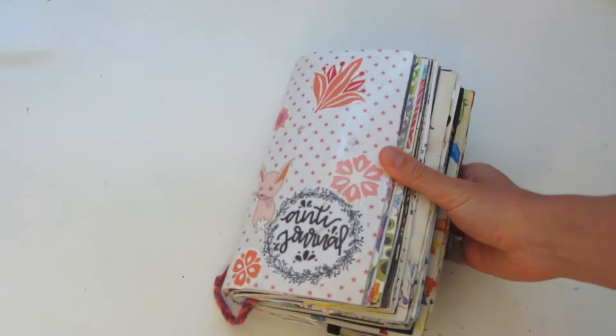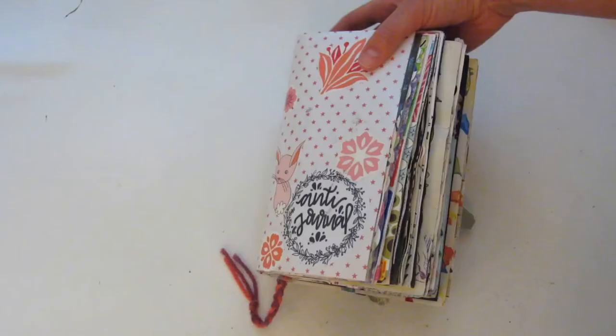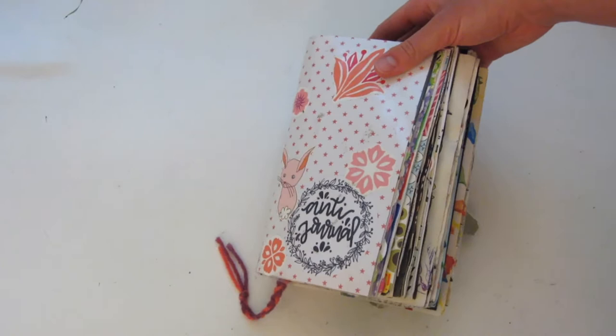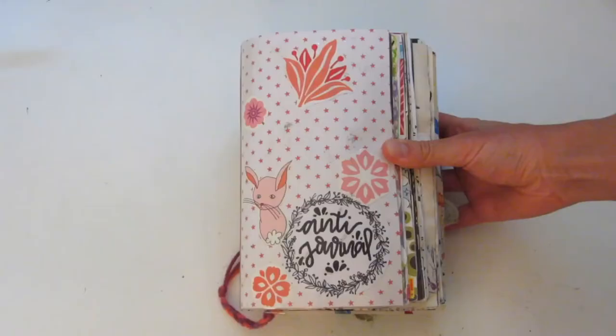If you're unsure what an anti-journal is, it's similar to a This Is Not A Book, a Wreck This Journal, or other types of books like that. I started the anti-journal on December 25th, 2017, and I finished it yesterday, which was August 9th, 2019 — super exciting. It just took me about a year and a half to complete. But without further ado, let's get on with the video.